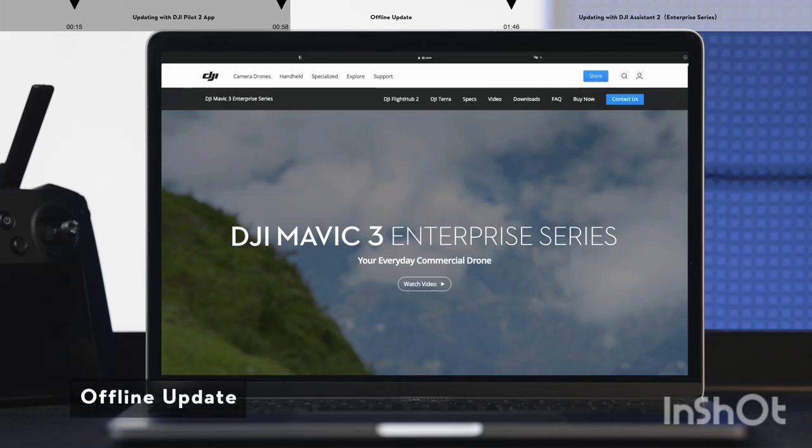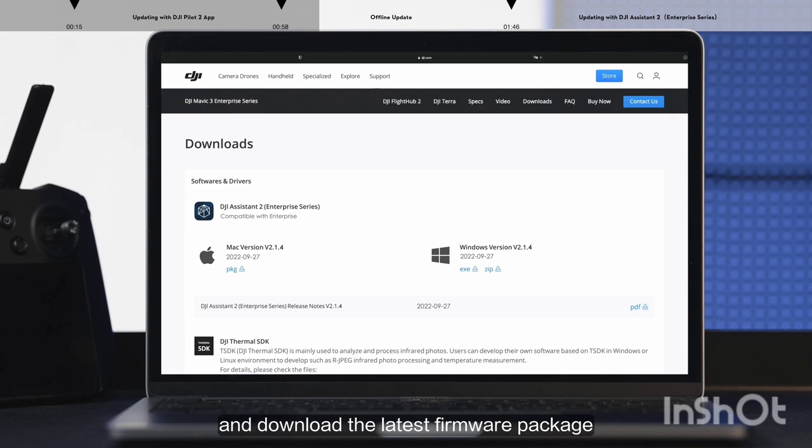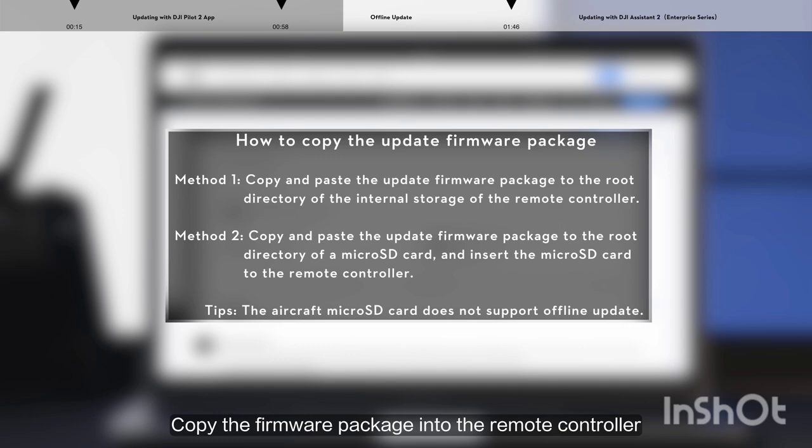Offline update. Go to the DJI Mavic 3 Enterprise Series official website download page and download the latest firmware package. Copy the firmware package into the remote controller.